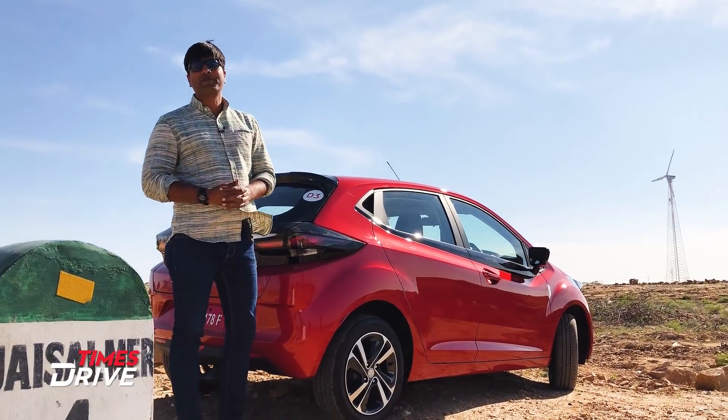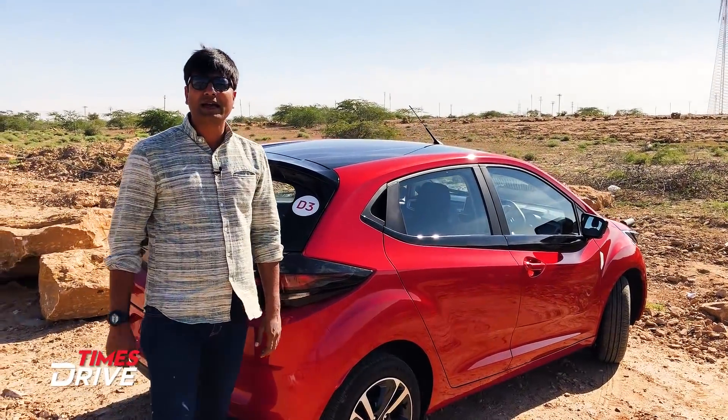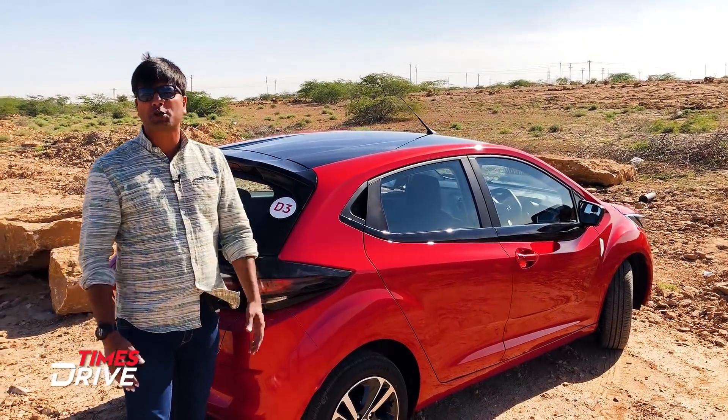Hi guys, I'm Karthi Sambar, welcome to Time's Drive. We are in Jason, as you have seen, and we have come to play this Tata Altroz, which is going to launch very quickly. Booking has already started.